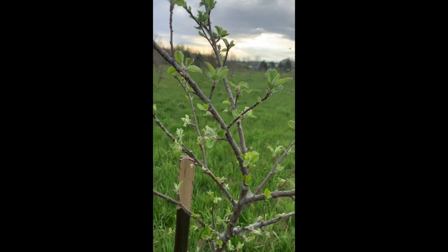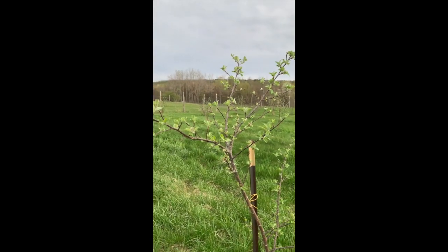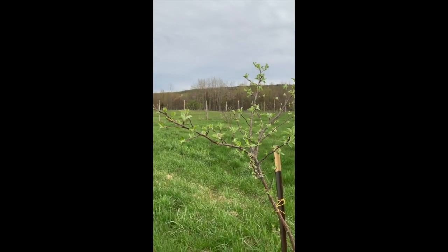All right, I hope this was a helpful tip from the orchard. Stay tuned for other updates — talk to you later.